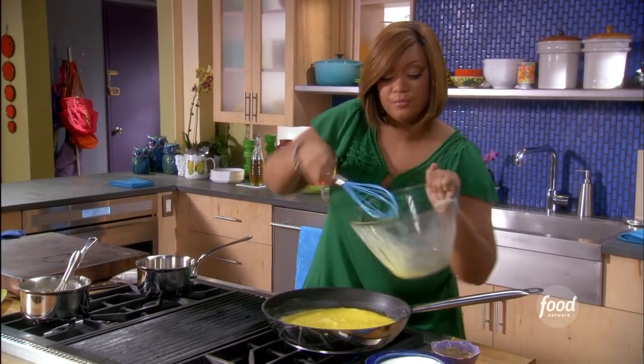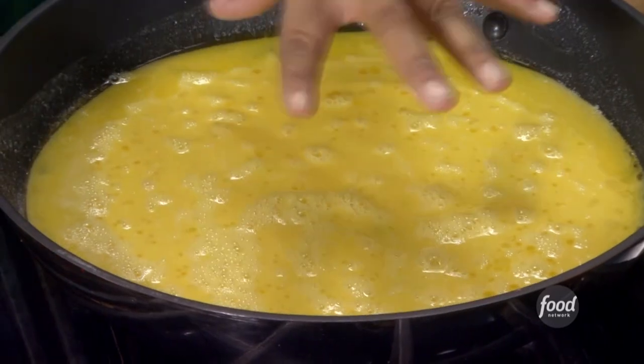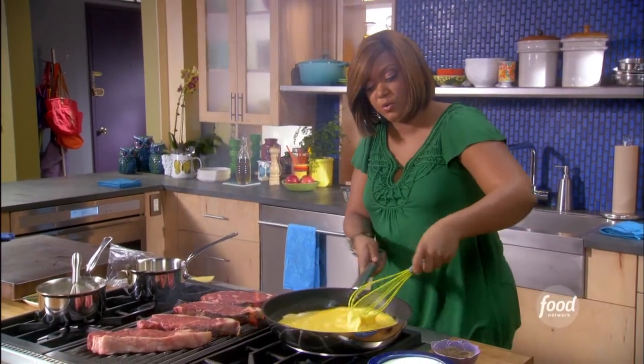I can see a little bit of yolk. I can see they're setting slightly on the edge, but not in the center. It's kind of go in a circular motion with your whisk here.